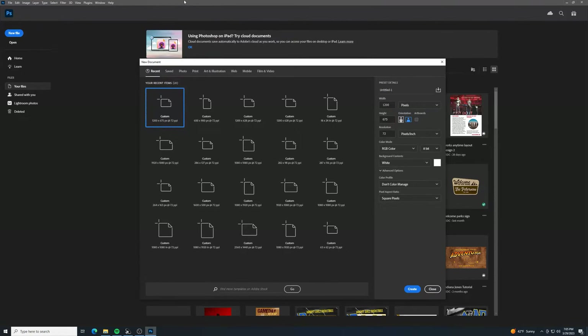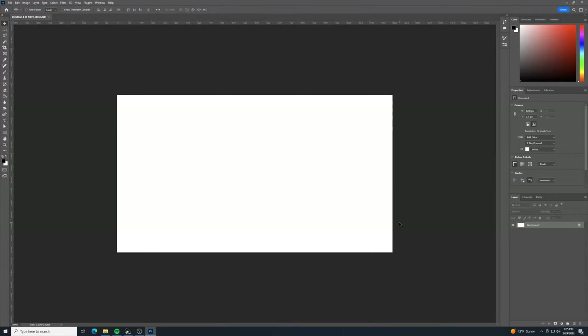Let's get to it. The canvas size is 1200 pixels by 675 pixels, with 72 for the resolution since this is a digital animation, RGB color, 8-bit. I'll click Create.